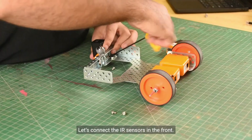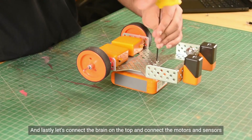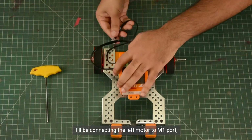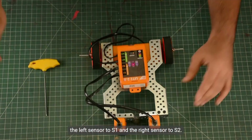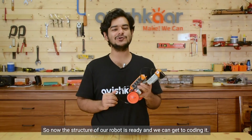Let's connect the IR sensors in the front now. And lastly, let's connect the brain on top and connect the motors and sensors to the brain. I'll be connecting the left motor to the M1 port, the right motor to the M2 port, the left sensor to the S1 port, and the right sensor to the S2 port. So now the structure of our robot is ready and we can get to coding it.